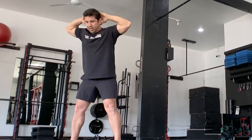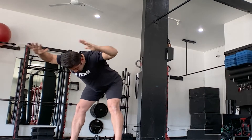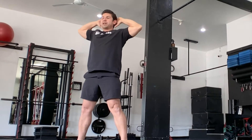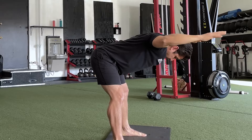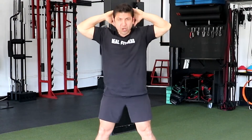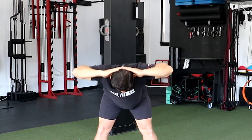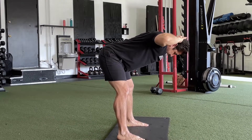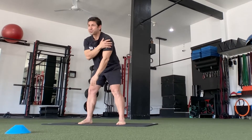Here we go again — hinging over parallel to the floor, extend the arms out, pull back to behind the head, and stand tall. Two more to go — inhale, exhale, extend the arms out, pull the hands behind the head, stand tall. One more — hinging over, parallel to the floor, extend the arm, pull it behind the head, and stand tall. Well done. Shake it up again — this is really warming up the shoulders.